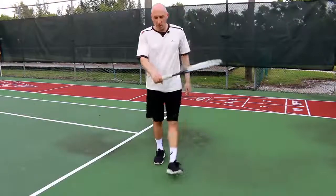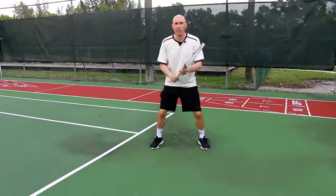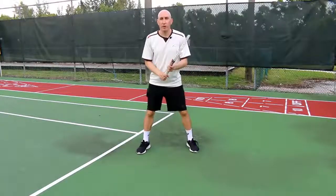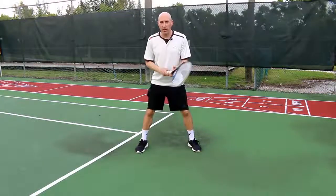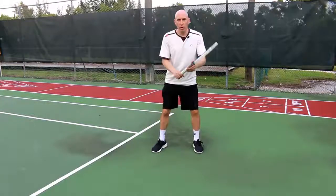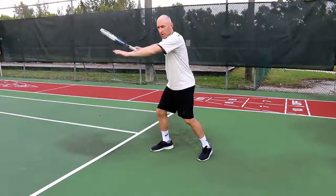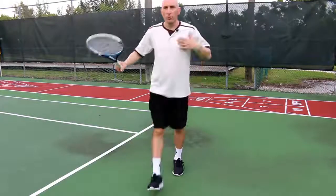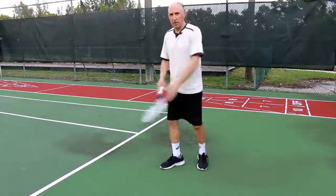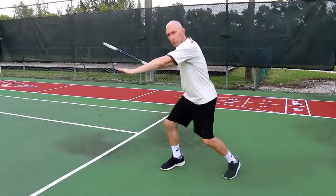When the ball comes, we're going to be in our eastern forehand grip — you can be in a semi-western if you like. We're going to do our split step. I like to be moving my feet, and then when the person strikes the ball on the other side of the net, that's when I split step. That allows me to go in any direction, and if I see the ball is coming to my forehand, I'm going to get into my forehand grip, pivot out onto my right foot, putting pressure on my right leg, and really get low on those legs.